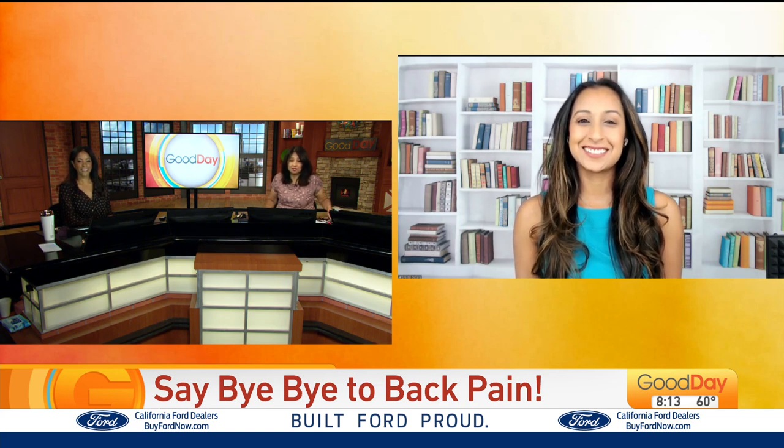Dr. Sheetal Dakaria joins us via Zoom from Chicago with tips to eliminate your back pain. Everyone take notes, because I'm sure at one time or another we've had back pain and back issues.